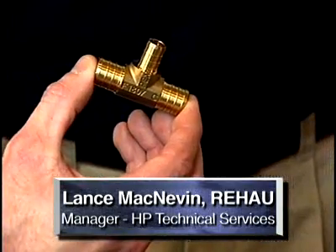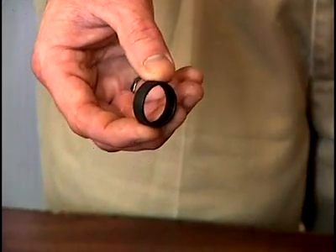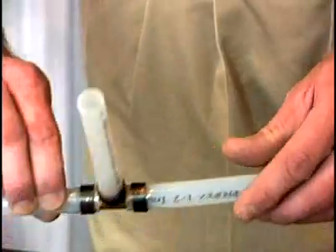A common fitting system that we'll demonstrate today is known as a crimp ring fitting system. These fittings are made in brass, copper, or polymer for the fitting insert. All these fittings use the same copper crimp ring — a deformable round ring made of copper that will go around the outside of the pipe.